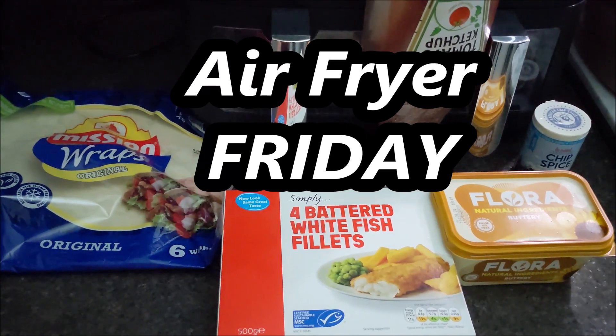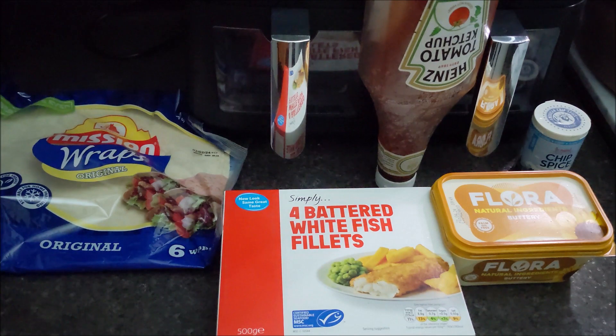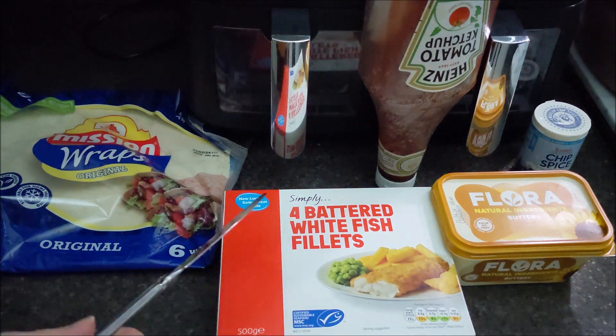Hello everybody! One thing that Sherlock and I are quite partial to is a fish wrap - very simple to do. Just butter a few wraps, sprinkle on a bit of chip spice, and obviously you've got to cook these as well. Very easy to do.